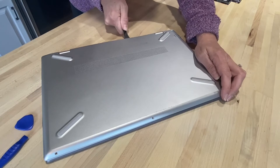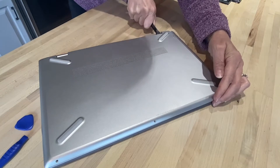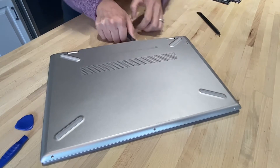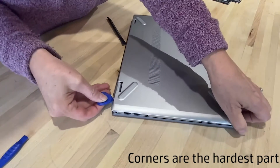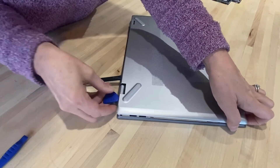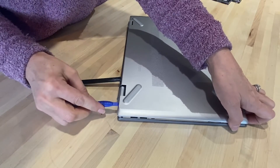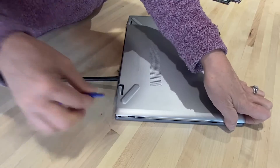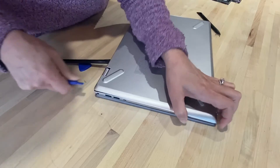I'm going to start here — you can hear it unsnapping. I'm going to work towards the corner. There are brackets in the corners, so just keep working at that. There we go.